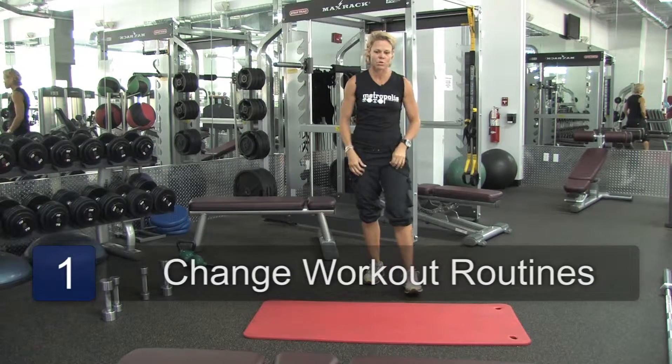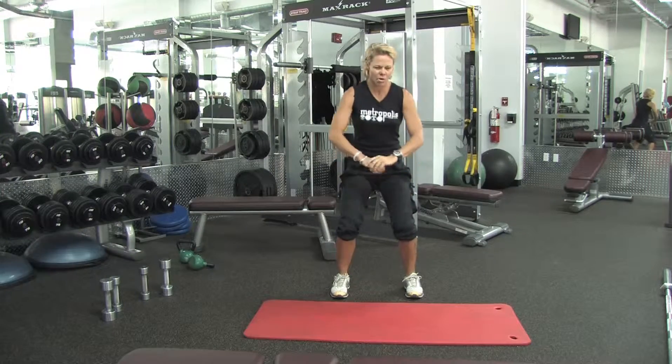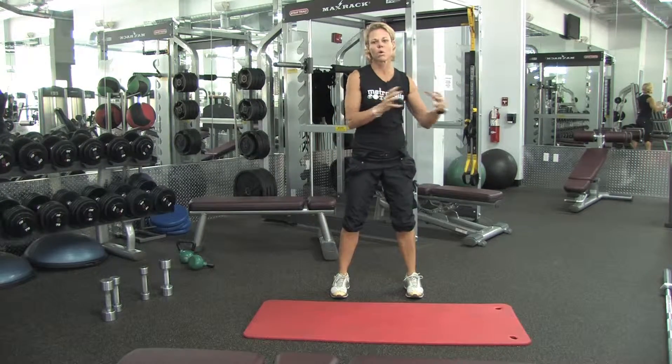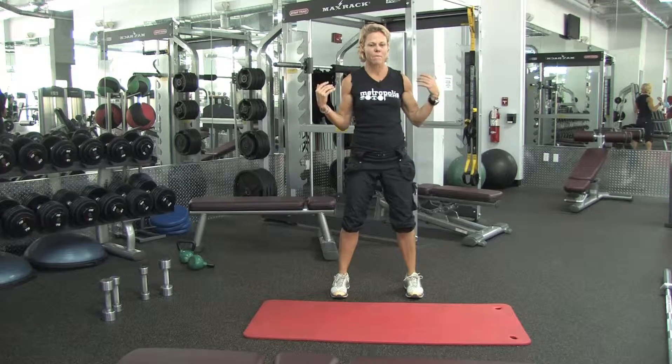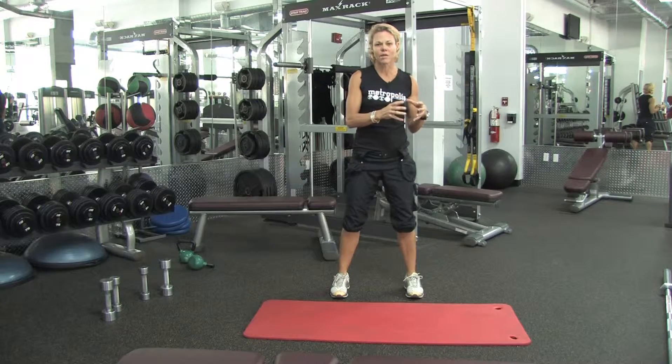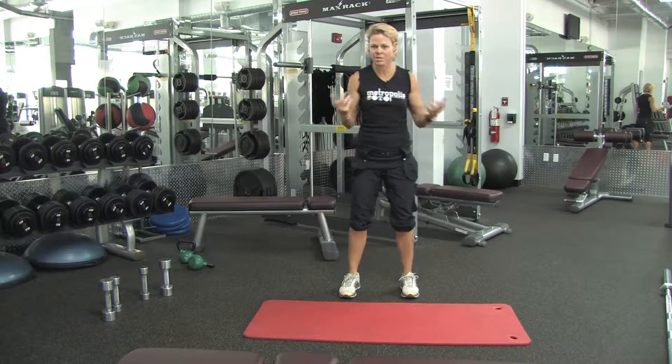For example, if today I'm doing squatting, which is where I'm working my quads — big muscle groups. I like to tend to stay into one big muscle group, whether it be my back, my shoulders, my chest, my quads, or my abs. I'm grouping them together, then I'm going to separate the groups again.